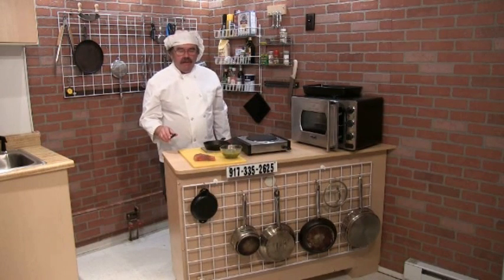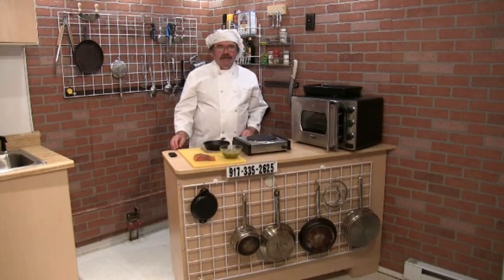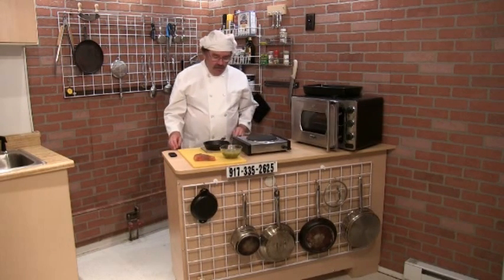Hi folks, it's Chef Kevin here. What I'm making tonight is braised wild-caught Atlantic salmon — one of the healthiest and tastiest fishes you will find.